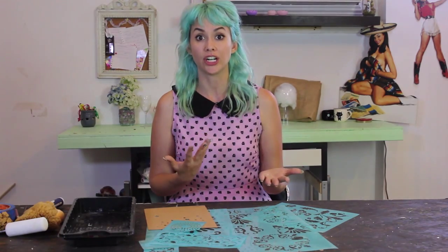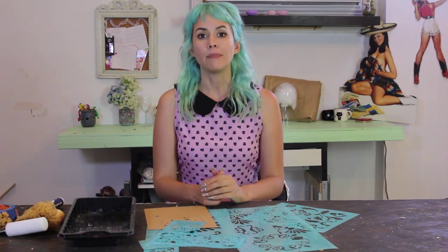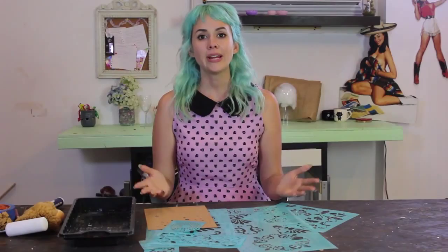Stenciling on glass is a tricky thing. Most people think about drinking glasses or food products, but we don't want to put paint on those because it'll come off in the dishwasher or when you're using them. I'd only recommend using paint on glass items that are just for display. For a mirror or a glass door, you can use spray paint or acrylic paint. For anything else, consider etching instead of paint.